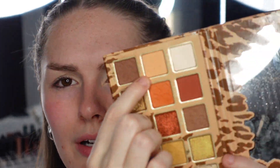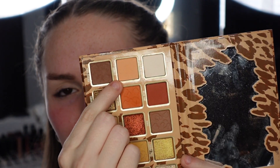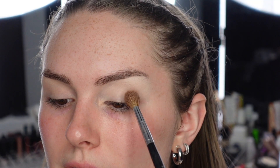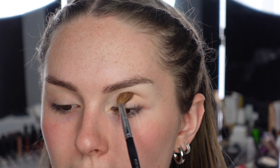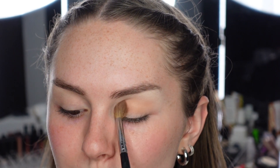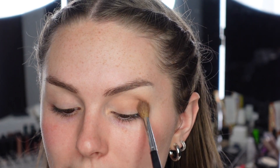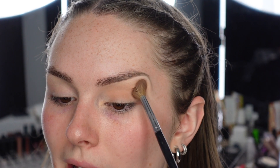I'm just going to lightly put this all over my lid because I like to start with a lighter base. For a transition shade, I'm going to go into Lioness - or maybe it's Leoness - that matte warm orange shade. I really do like these types of shades. I'm just going to put this directly in my crease and blend it upwards. There's nothing special about it, but I still love these shades in palettes. I really do like the light matte shades - they blend out really nice and still have a lot of pigment, but they aren't overly pigmented where you can't blend them out.